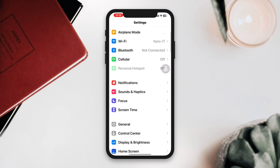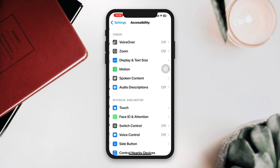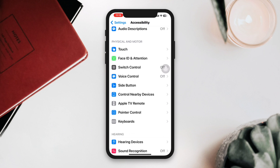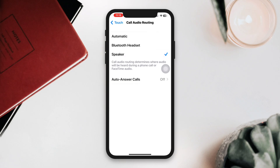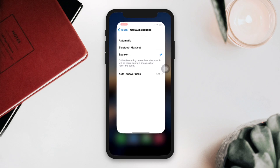Solution one: Turn on the Call Audio Routing. Open Settings, scroll down, tap Accessibility, tap Touch, scroll down, tap Call Audio Routing, then tap Speaker.